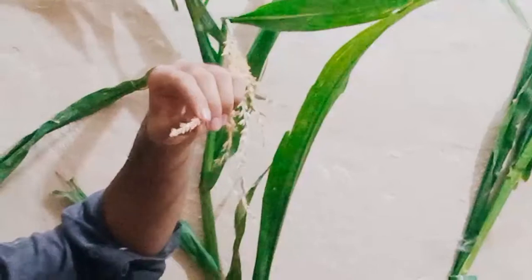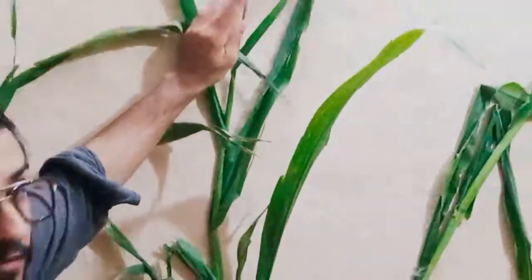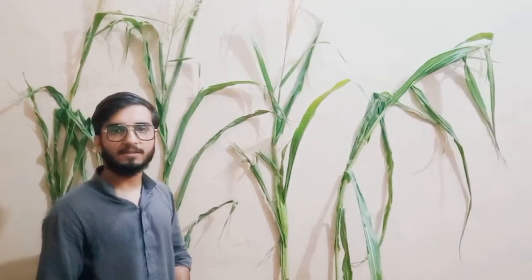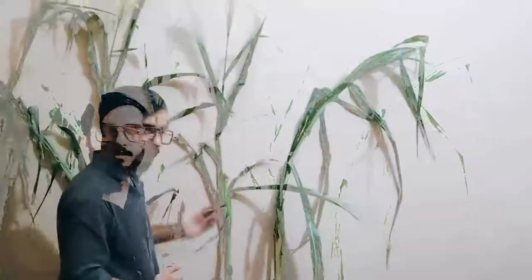Each spikelet contains two florets which can produce up to 250 million pollen grains. Anthesis started 1-3 days before silk appearance and it will continue 3-4 days after the silk.